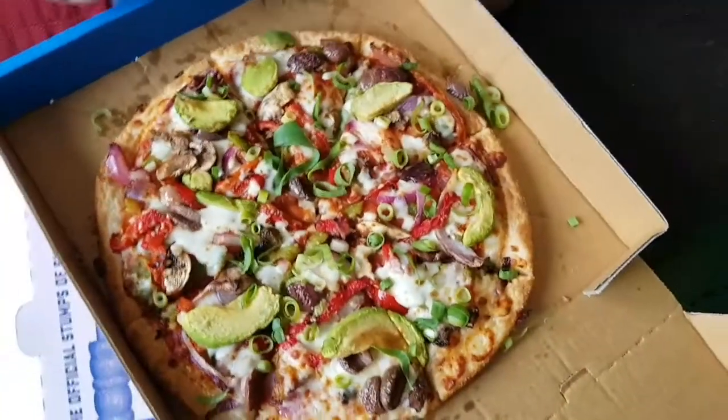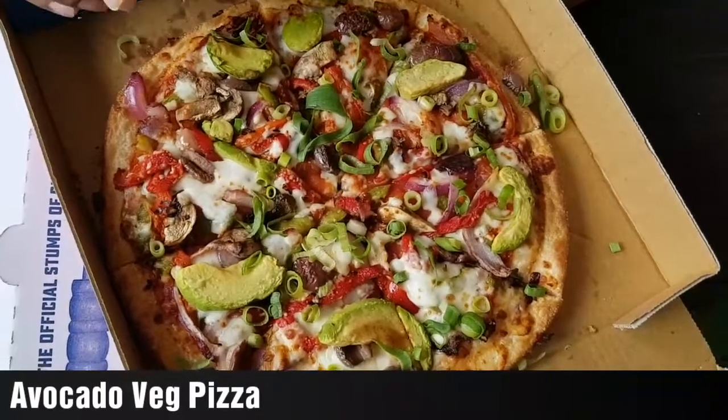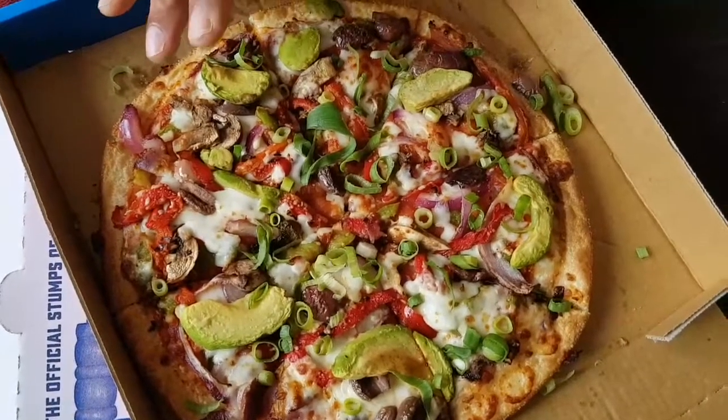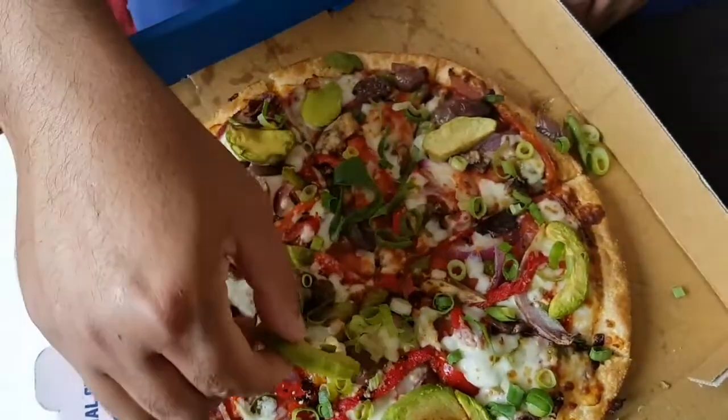Here is the pizza, I will try it. This is avocado — it is completely vegetarian. This avocado is fresh, which is very good.